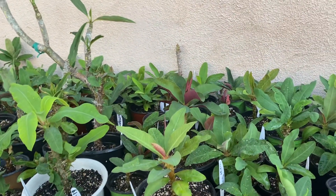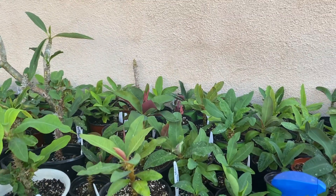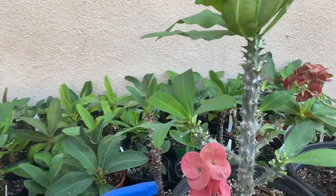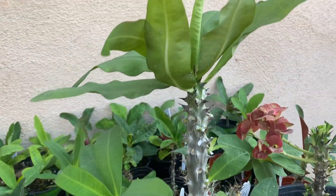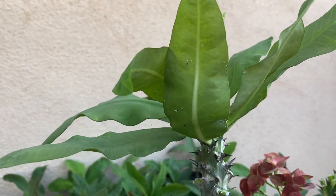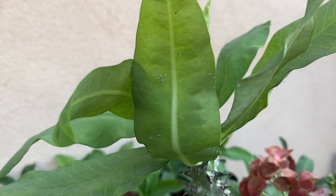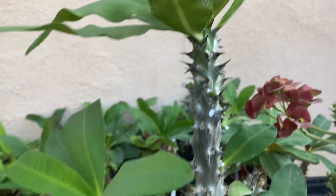Hello everyone, today I'm going to be doing a video for all the English people in the Edith Collections. What I'm going to show you is what to do when your leaves have fly eggs — these tiny white things, if you don't know what they are.